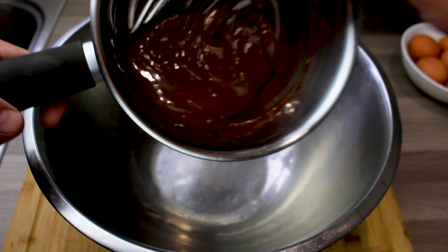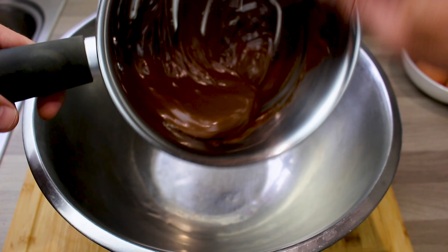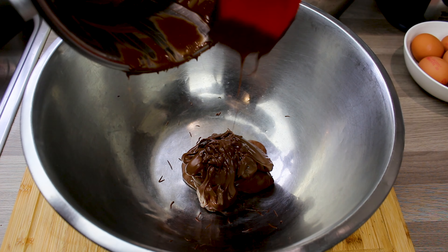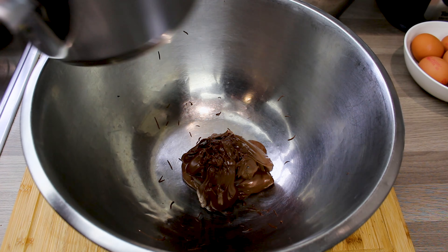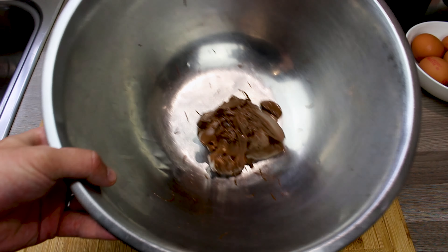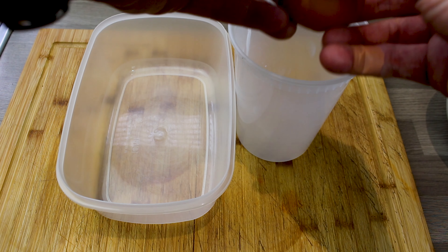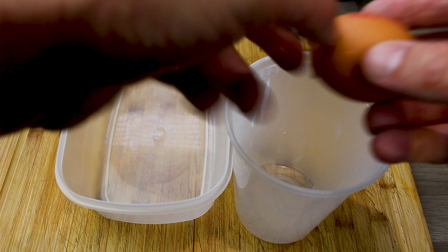Now in a large bowl, let that chocolate go in there. You want this chocolate to cool down, but you don't want it to set. It's obviously never going to set quite as firm as plain chocolate because it's had that butter added to it, but you just want it to cool down in there.